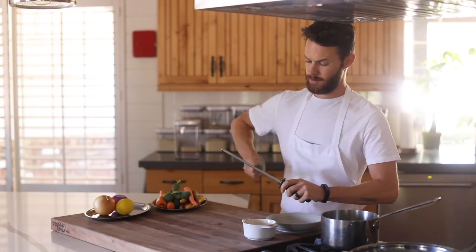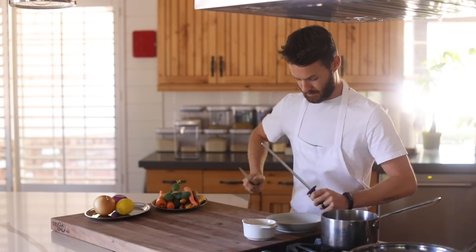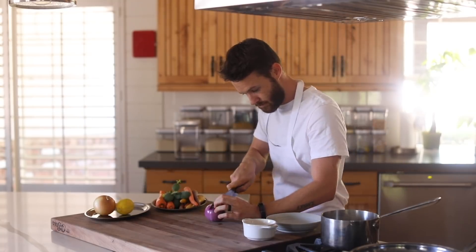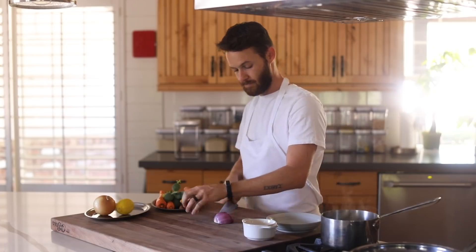So the first ingredient I'm going to work with is a red onion. I'm just going to cut it down the middle and use one half for a small dice and the other for a very thin slice. But first I'm going to dice it.